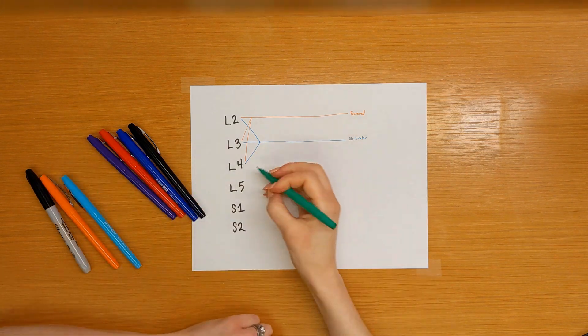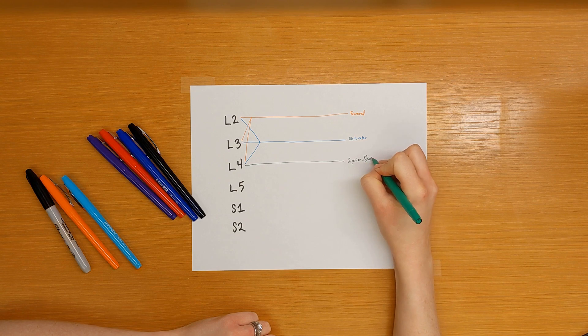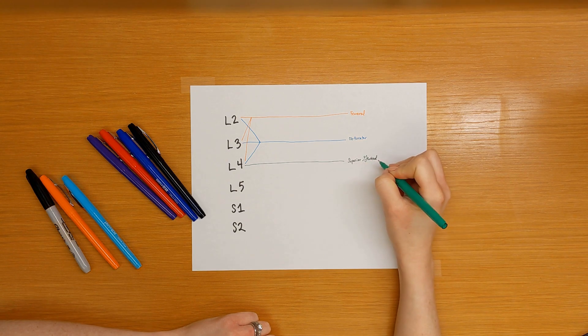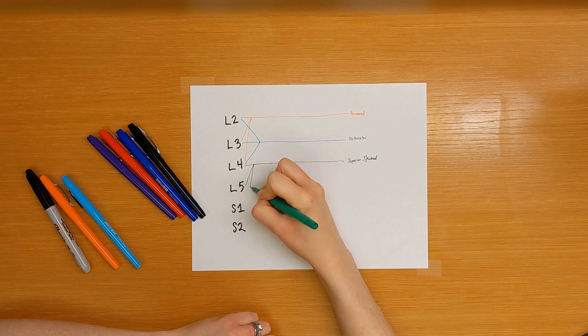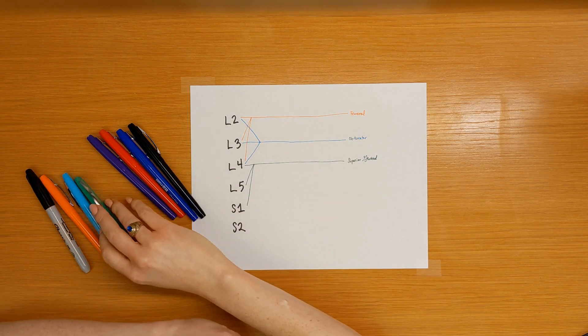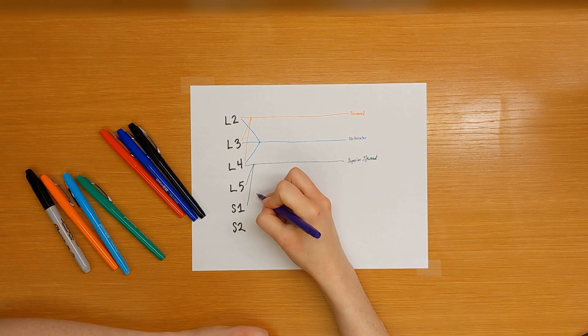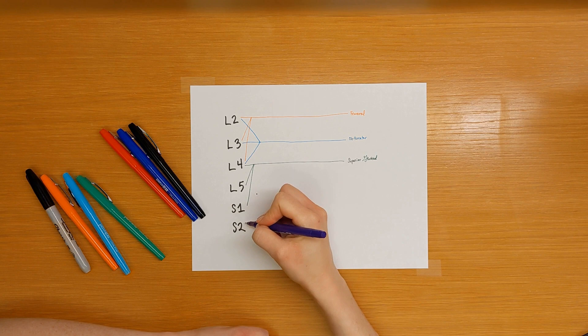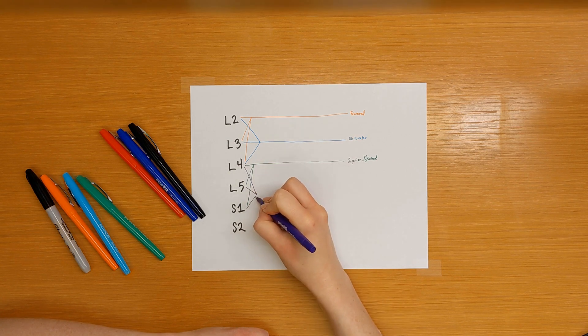Next is the superior gluteal nerve, which is supplied by L4, L5, and S1. And then last is the sciatic nerve. I draw a dot between L4, L5, S1, and S2 because all of these are part of the sciatic — L4, L5, S1, and S2.